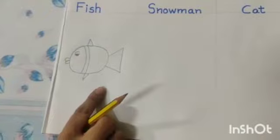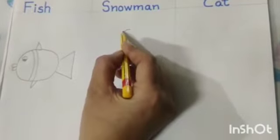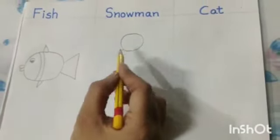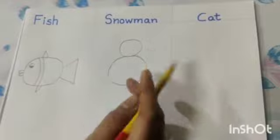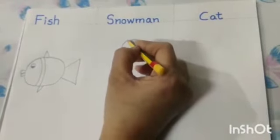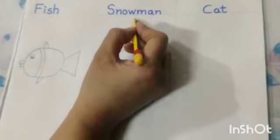So dear kids, our fish is ready to swim. Now we will draw snowman. First of all make number 8. Now we will make a triangle. Now draw a small circle.